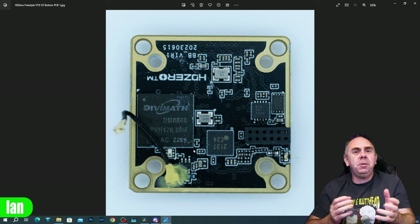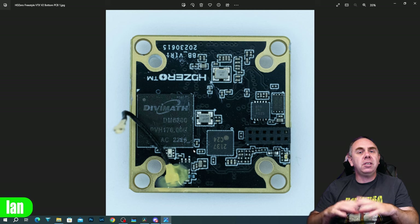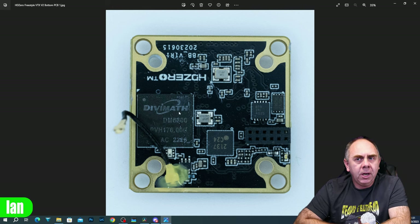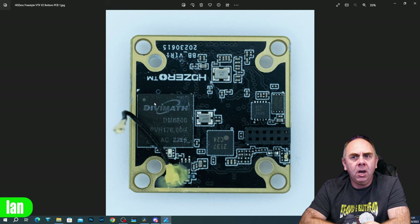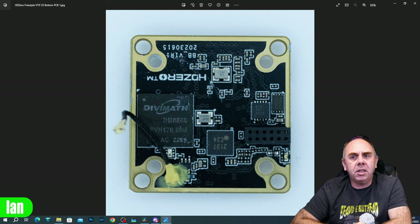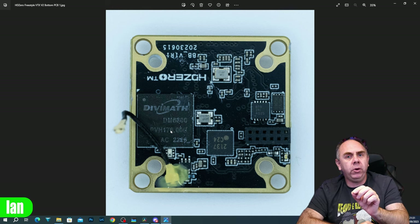Just to walk you through the PCBs in a bit more detail: the one you're seeing here is the bottom board of the two - we could call this the CPU or video board, because it handles the camera input and has the DiviMath chipset on board. The bit you're seeing here is the top of the bottom board - this is what meets that heatsink in the middle of the VTX. We've got the DiviMath MUX chipset, which is their RF chipset the DM6300 - you can see that comes out to a little RF filter and heads down to that small UFL connector to the second board.